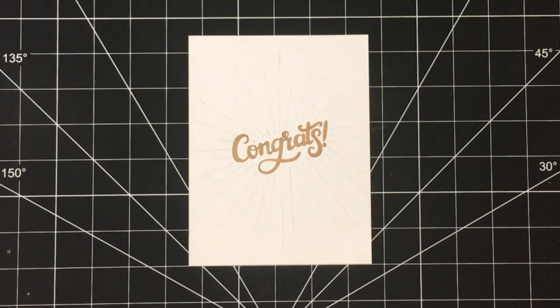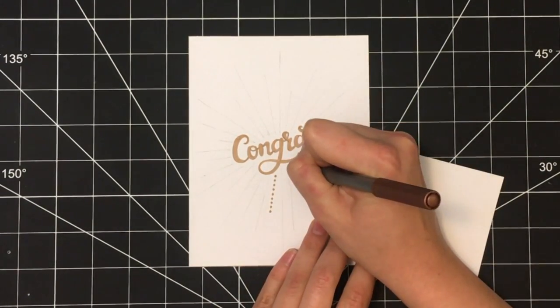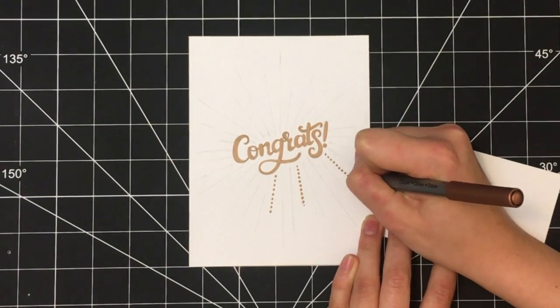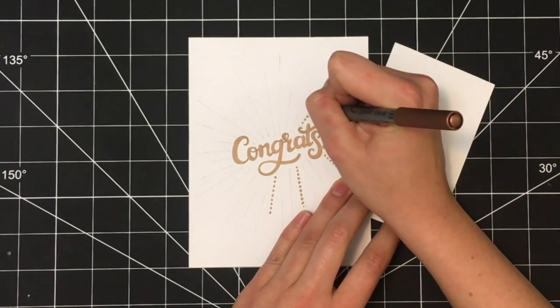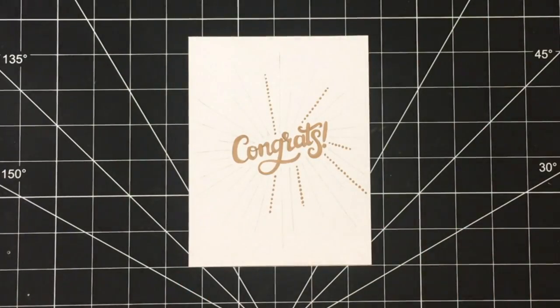Once you finish coloring in the word, stick with your copper colored pen and move on to completing this radiating circle design around the letters. What I did was basically just make small dots on the lines that I had previously drawn, skipping a few random lines in between, and just went around the whole circle.